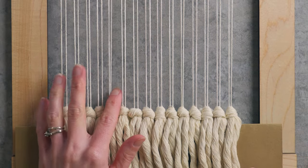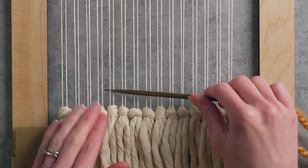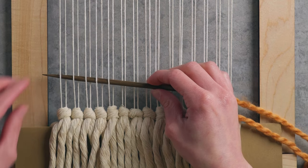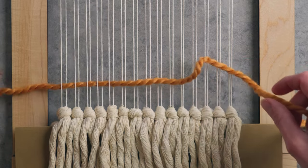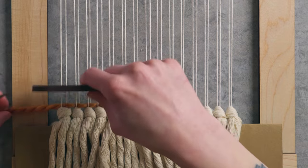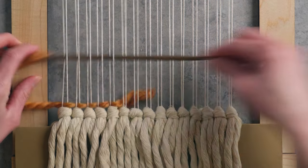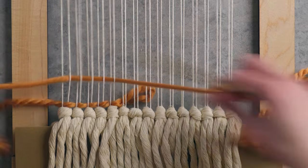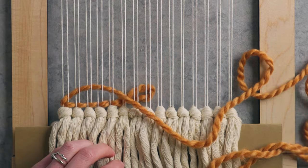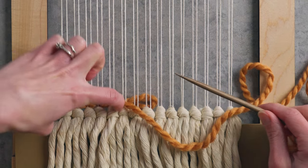I'm working on 10 strings at a time. I'm going to be going around these 10 at the edge, and I'm just using plain weave, which is just over one warp string, under one warp string. I'm gonna tuck this end back in there and just weave plain weave back and forth across these 10 strings until I have a length that is equal to the width.